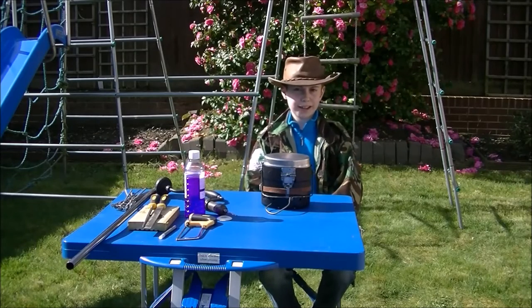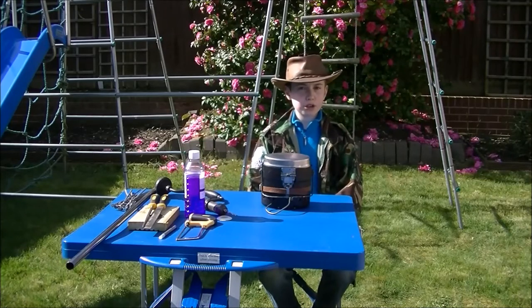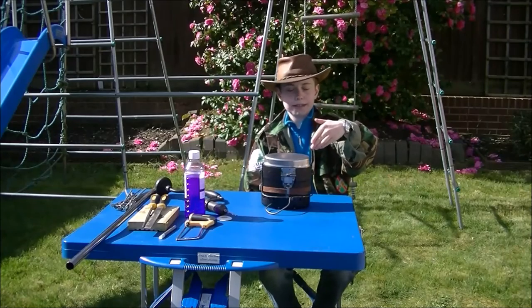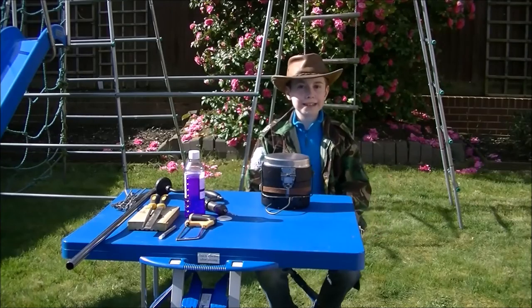Hi, I'm Bushcraftboy. Welcome back to my channel. Today I am going to show you how to turn this really versatile Swedish Army mess kit into a mini Dutch oven. To find out, stay tuned.